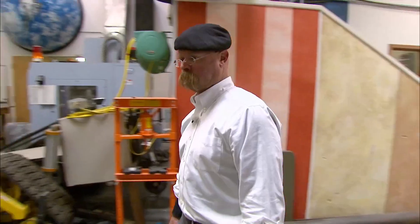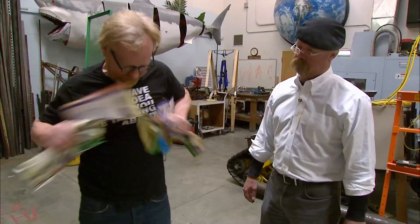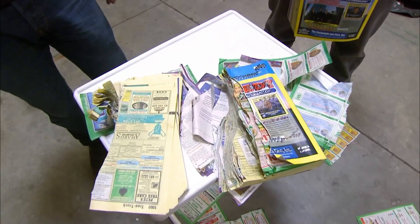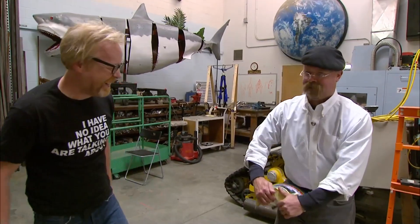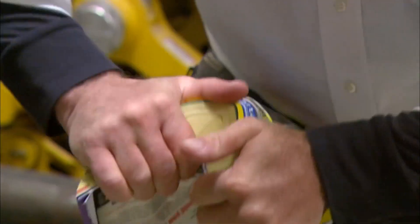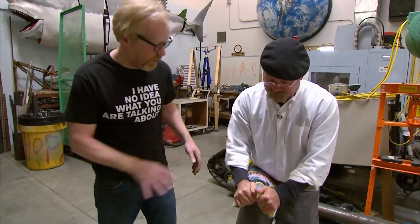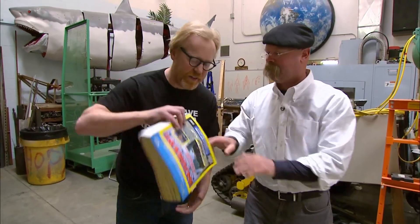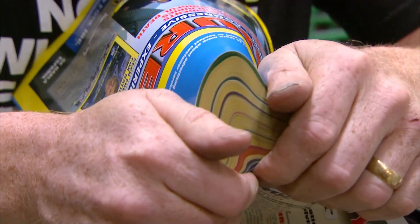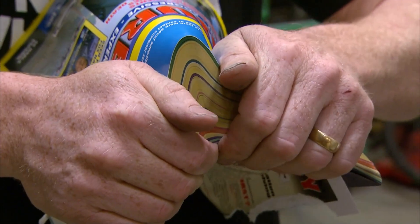Jamie, come here. Got a challenge for you. Ready? After seeing Jamie struggle for a few minutes, Adam adds the ultimate insult by offering to help. Here, I'll make it easy for you. Start from the other side. Bend it all the way like this, and you're kind of spreading out all the pages and tearing them one at a time. That's the trick — and it should tear open.